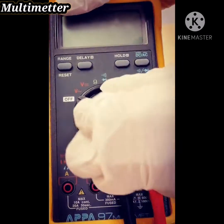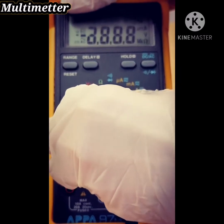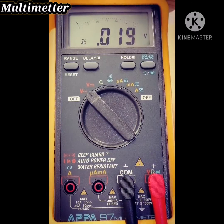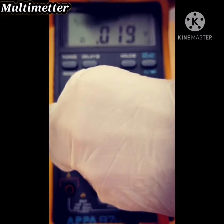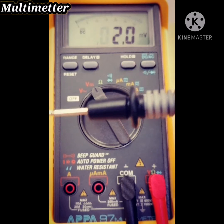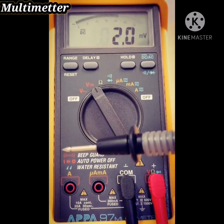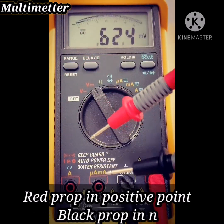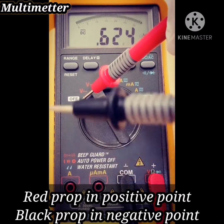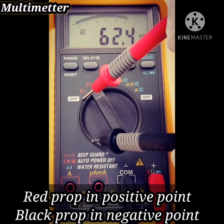Then change the dial to V. If you want AC, select AC, and if you want DC, change to DC voltage. Then put the probes — red probe in the positive place and black in the negative place.